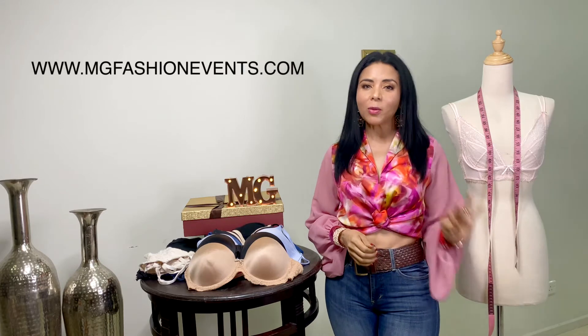Hola a todos, espero que se encuentren muy bien. Soy Mari Gil y hoy vamos a estar hablando en íntimo. Vamos a hablar de nuestra segunda piel, la lencería más importante de nuestro armario, la ropa interior. Antes de comenzar, quiero invitarlos a que pasen a conocer mi página web, www.engifashionevent.com.